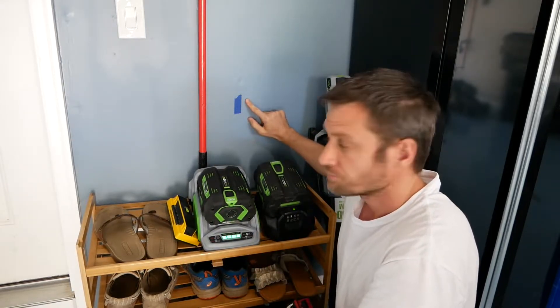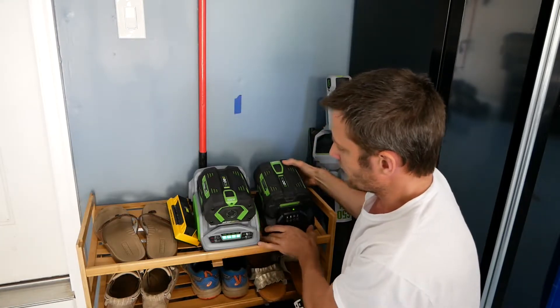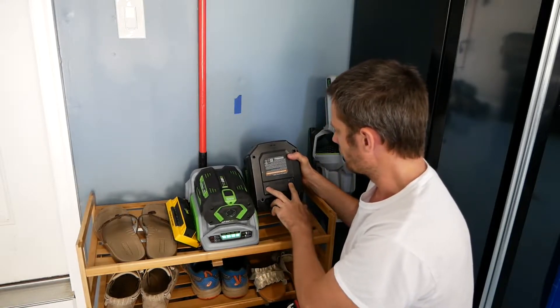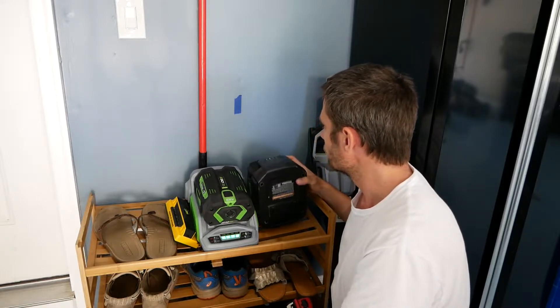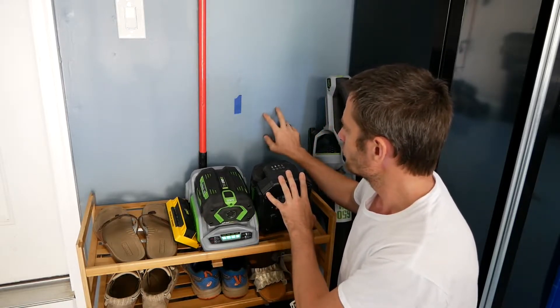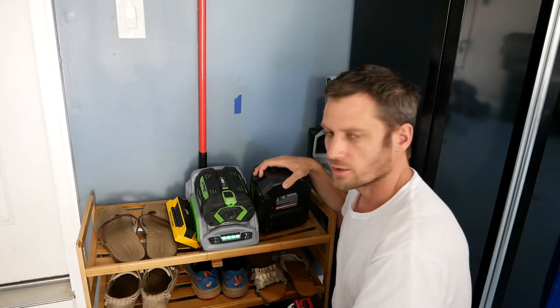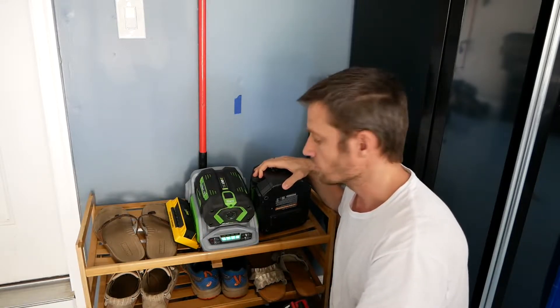I just used a stud finder quick — looks like we've got a stud right here. On the back side of each of these chargers we've got a couple of spaces here for screws. So instead of just putting screws right in the wall, what I'm going to do is create a little board to hook both of these on and screw that onto the wall exactly where I need it. Let's get down to the workshop and just create something quick.